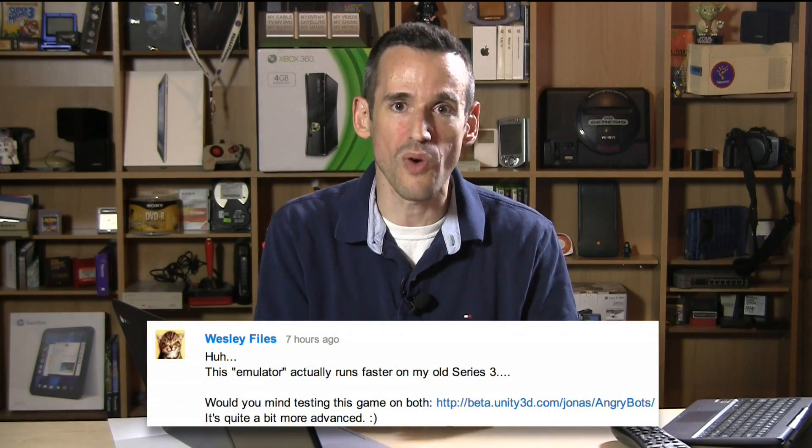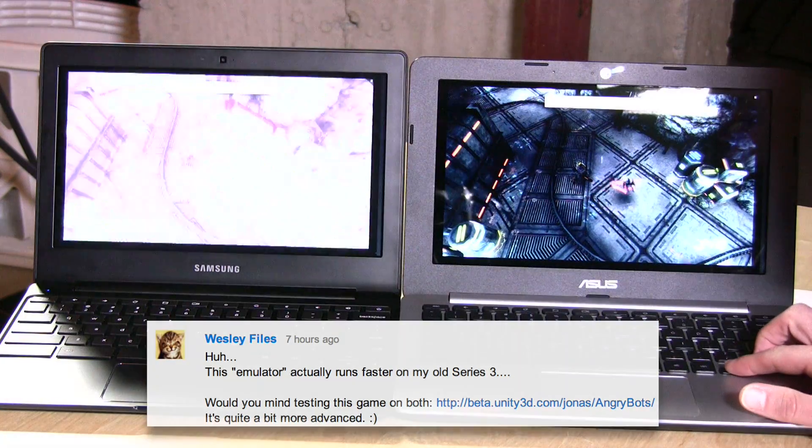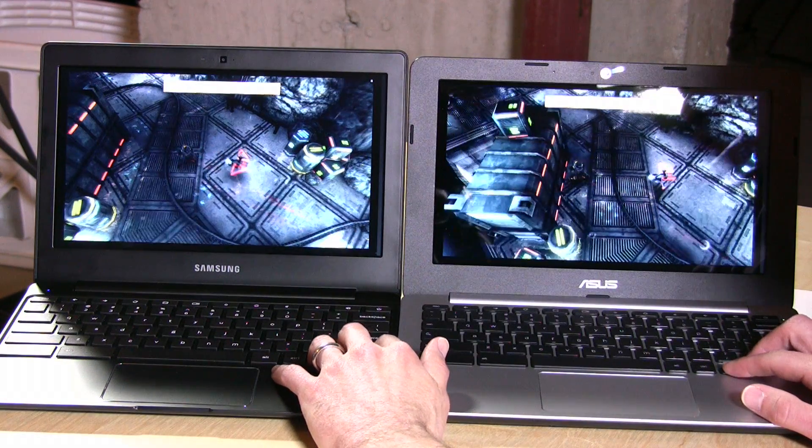Hey everybody, it's Lon Seidman. A viewer yesterday wrote in after seeing my review of the Asus Chromebook C200. He was curious how it might compare to the Samsung Chromebook 2 running with a WebGL demo. That viewer was Wesley Files, and here you go Wesley — we're going to take a look at that demo you wanted me to run.